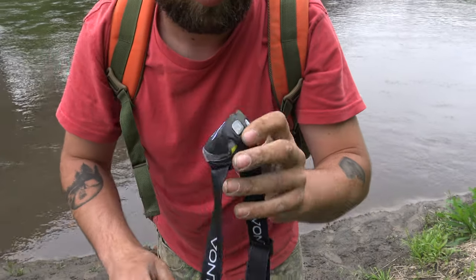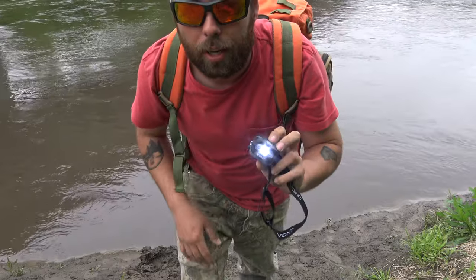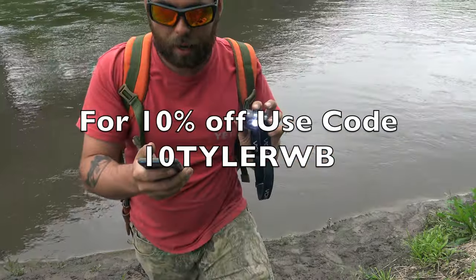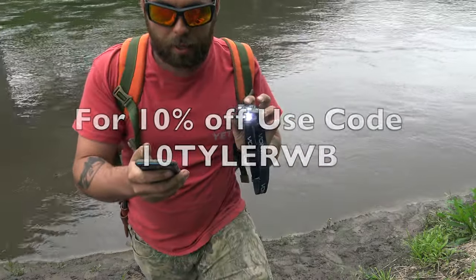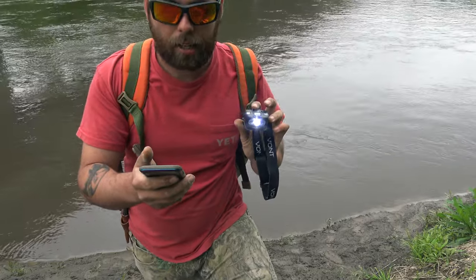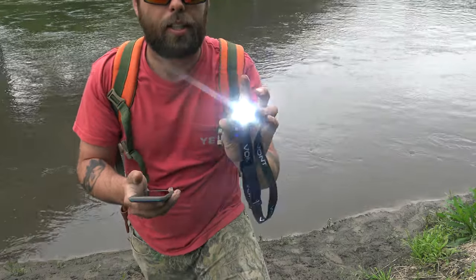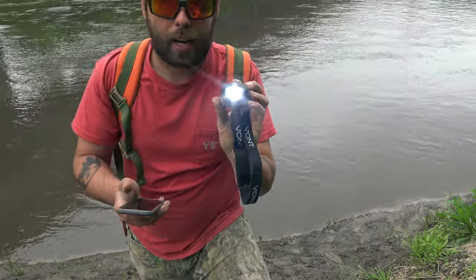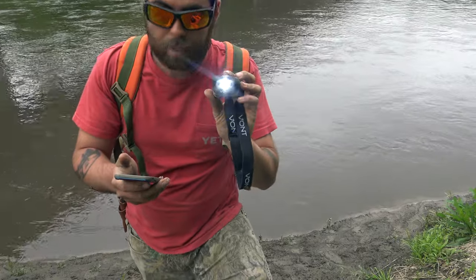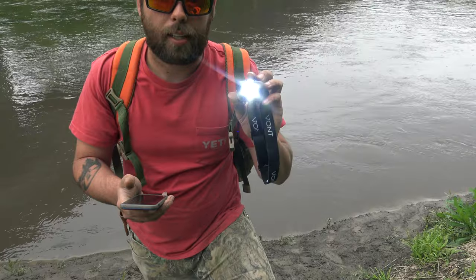Still working, ladies and gentlemen — this is waterproof! For a special discount, use coupon code 10TYLERWB — all caps — for 10% off. This code applies to all their products, not just the Spark headlamp. I'll leave links to their website and Amazon store in the description below.